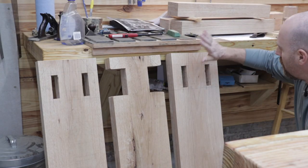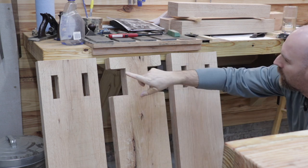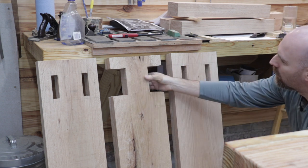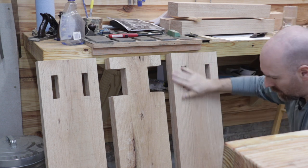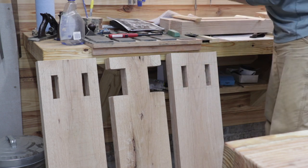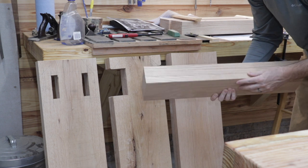So what we have here is the number one upright, the number two upright, and the number three upright. The ways will connect into the mortises on each end of the frame, and the number two upright is where the ways join using housing joints. The next step in the process will be to cut the tenons on the bottom of each of the uprights, and those will house into a mortise on the feet to make a really strong foundation for the lathe.